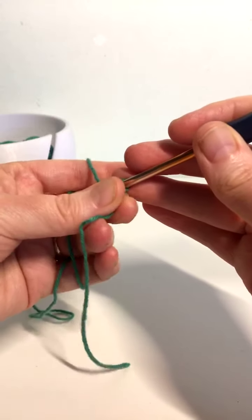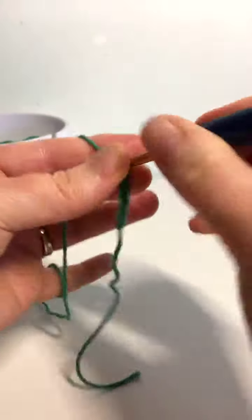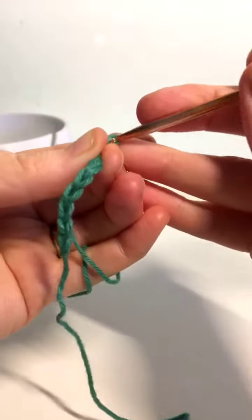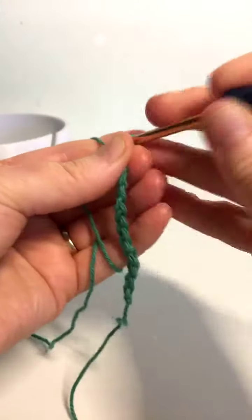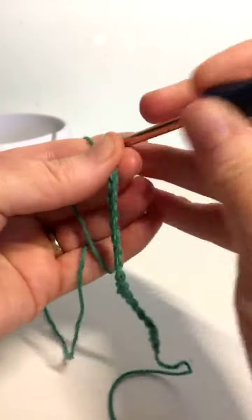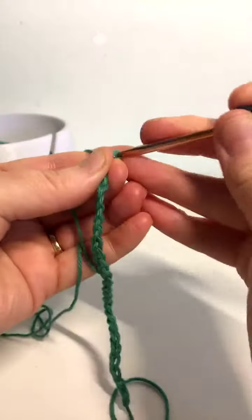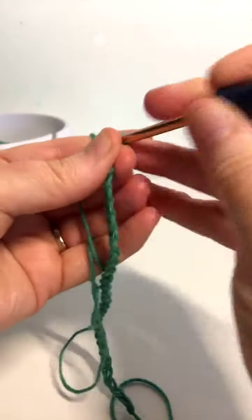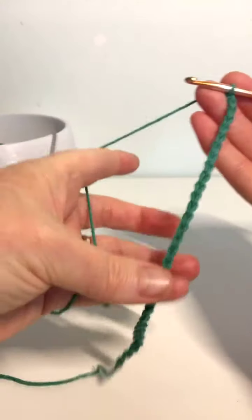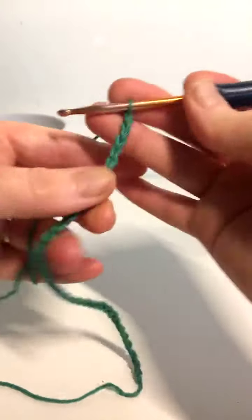So multiples of 16 — I might just do 2 lots of 16, which is 32, and then we'll add 2 to make it 34. I'm going to trust that I counted properly.